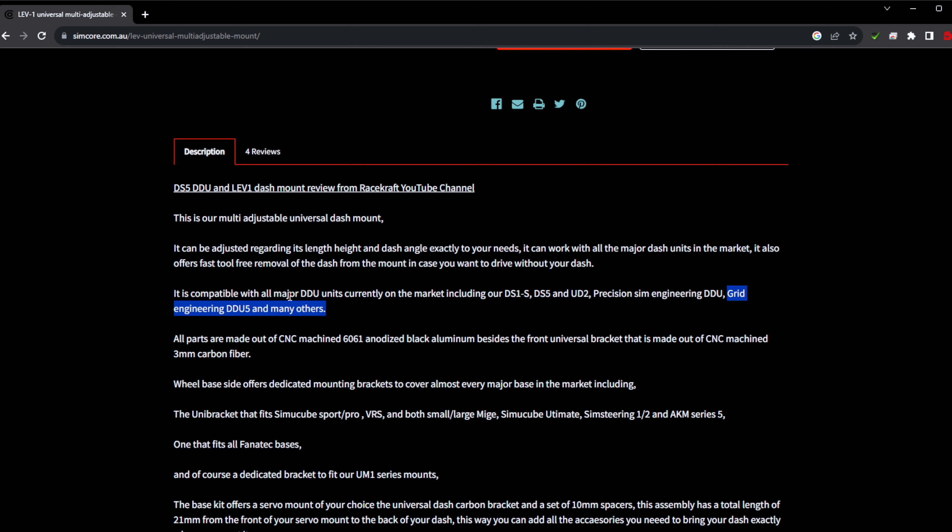Once you untighten it, you can move your SimPush around and get it exactly where you want, then tighten it up and it's not going to move — even if you bump your accessory. It's a really cool accessory. This one goes for $30 US which is pretty reasonable. You do need to separately purchase the mounting plate to the aluminum profile rig.